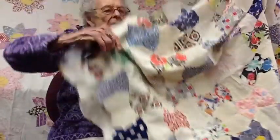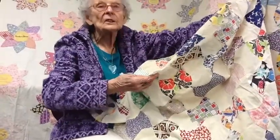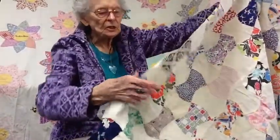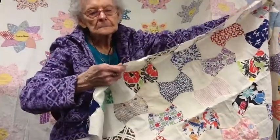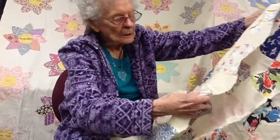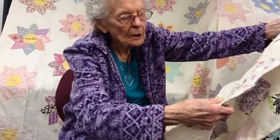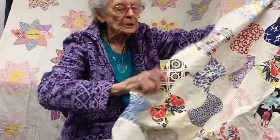I think this one was sewed together by hand. Want to see the stitches in it? See, right along here, it's hand-stitched, holding the two pieces together.